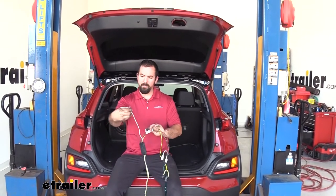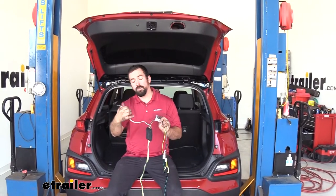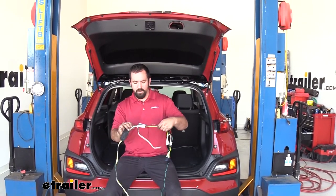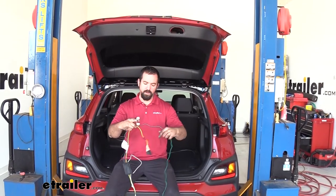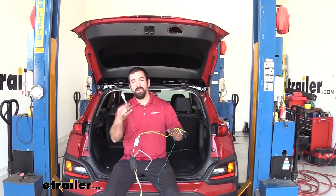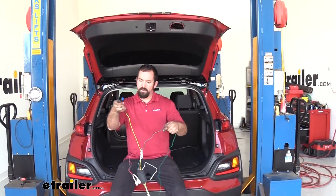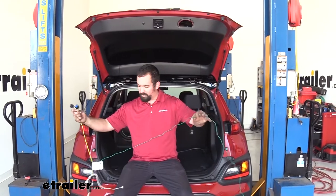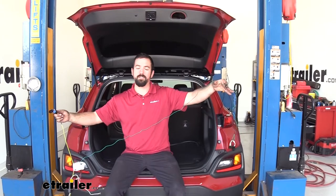The white wire on the opposite end is our ground wire. It has a ring terminal and we'll be attaching this to a flat piece of metal on the chassis to ground it. We also have three different connections: the brown and red is a tail light harness that's going to be underneath the vehicle. The yellow is our left turn signal on the driver's side. The green one is longer because it's going to route over to the passenger side for our right turn signal.